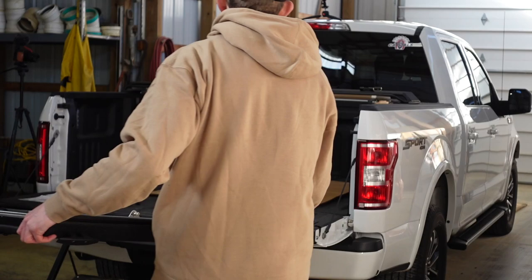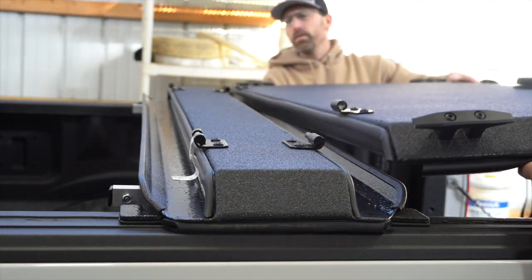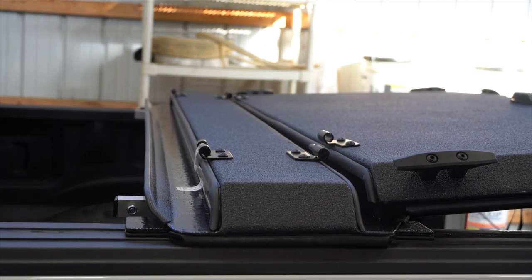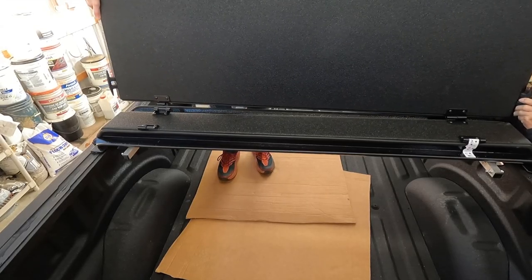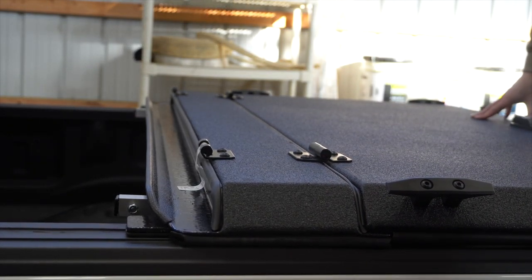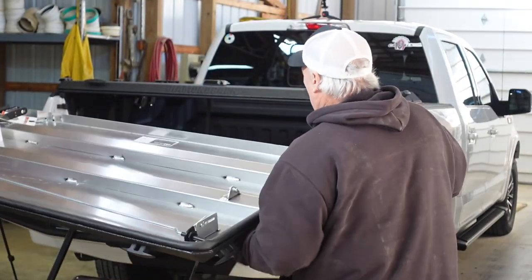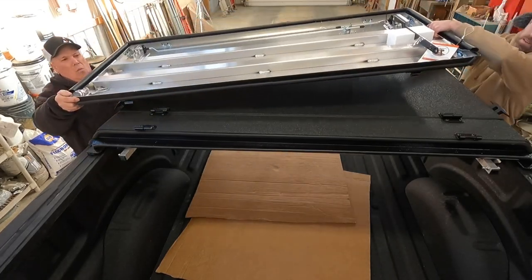With that metal bracket all clamped down loosely, we went ahead and grabbed the top panels — the rear panel first. I was really impressed at how easily these go on and off. You read on the website about easily removing these panels, and you really can. The fit is top of the line. There are channels in the middle so you don't have to worry about water coming in. At about this point I'm looking at the build thinking we're just about done — but we weren't, actually.